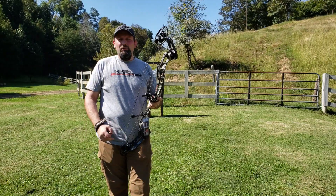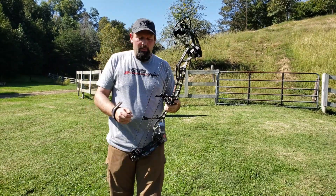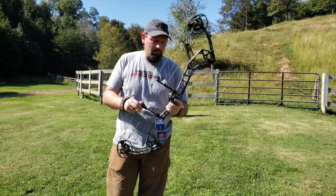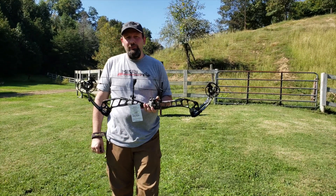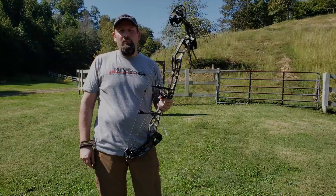If you're the guy that loves that longer axle-to-axle and wants that smoother draw and doesn't really care about the speed, then this is your bow. This bow is coming to you at about $1,049 and it's coming in five colors, with that new color fusion pattern options. Give us a call, check it out online — we'll get you set up with one brand new.